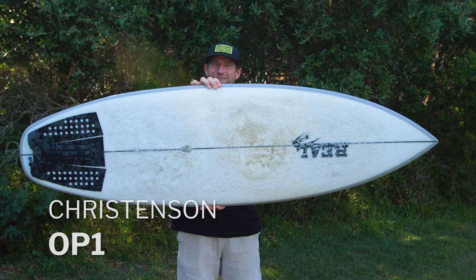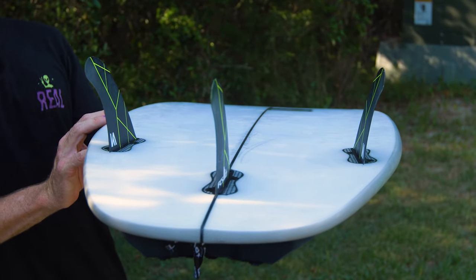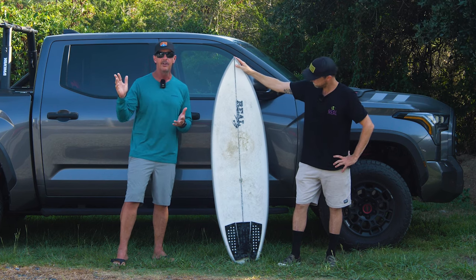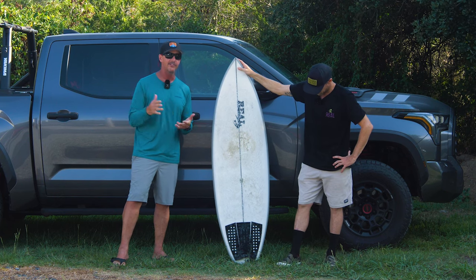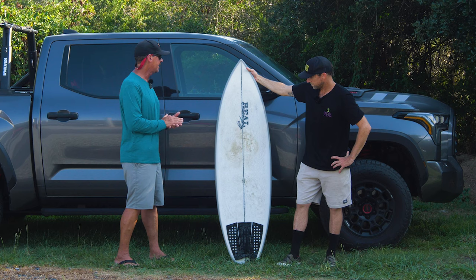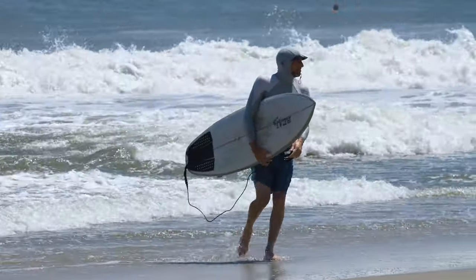Let's start off this review by talking about the entire OP series from Christensen. It's interesting because a lot of people know Chris and Christensen Surfboards as mid-lengths, as fishes, as guns, but they don't typically think about Christensen as a shortboard shaper. That's actually where he got his start — in shortboards — and he's always been shaping really good performance shortboards. This past couple of years, he's put a ton of R&D time and team rider time into developing the OP series, which is the Ocean Performance Series.